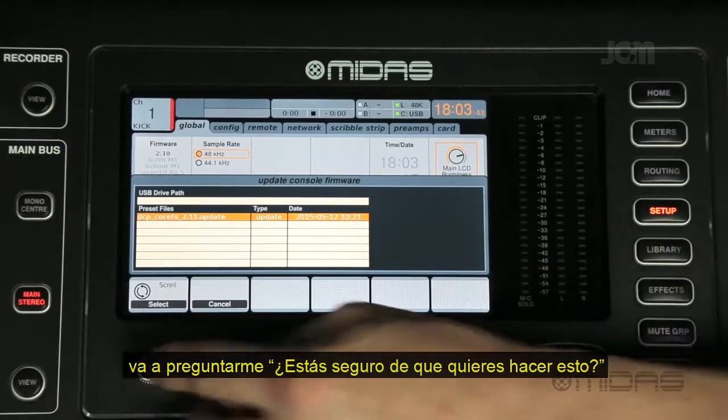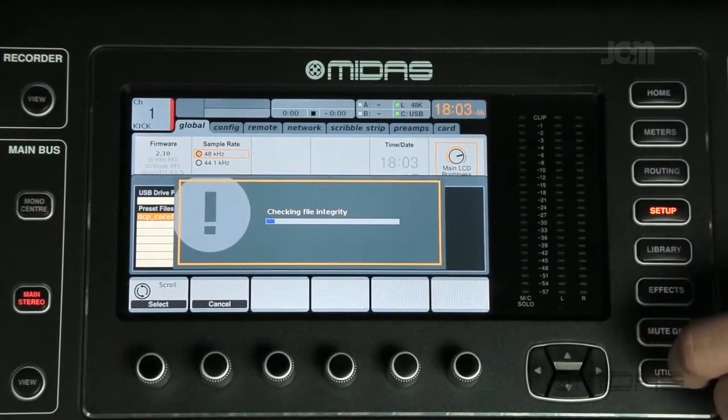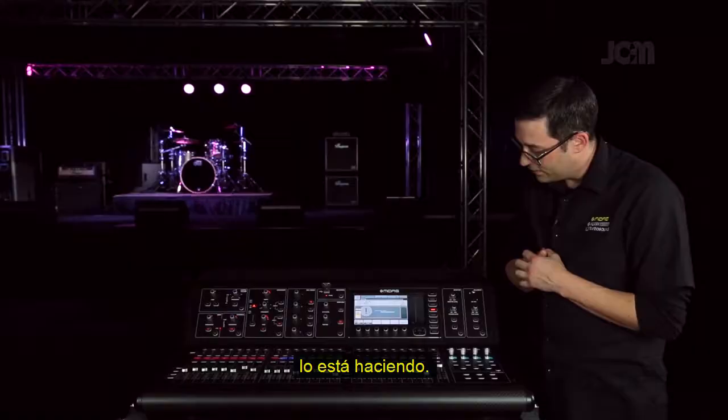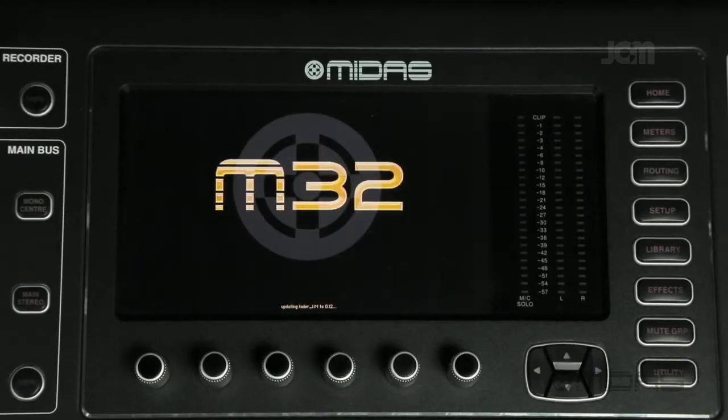Select your file. It's going to ask you if you're sure you want to do that — yes, go ahead. It'll do its thing, take maybe about a minute, and then you're good to go.